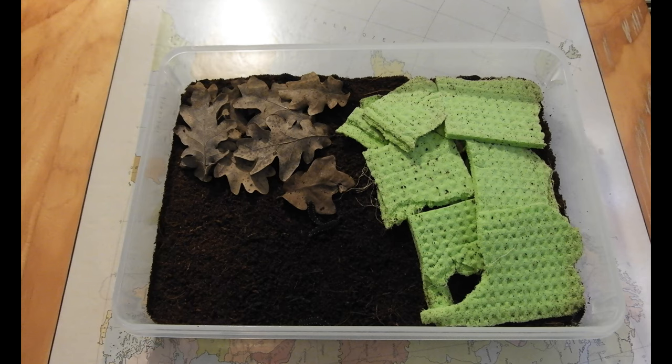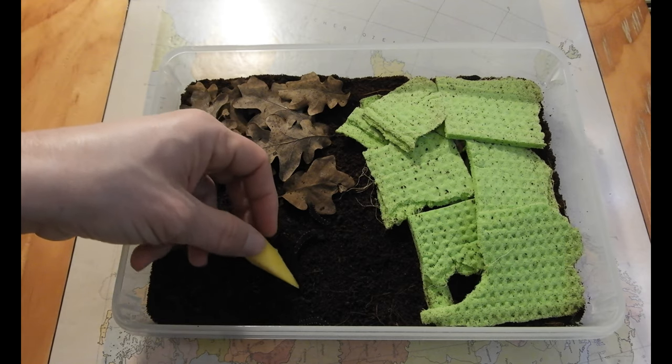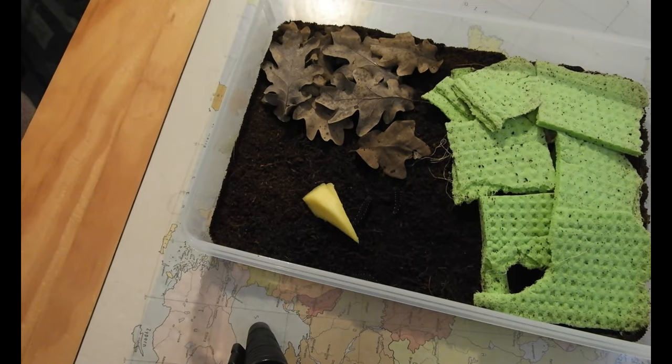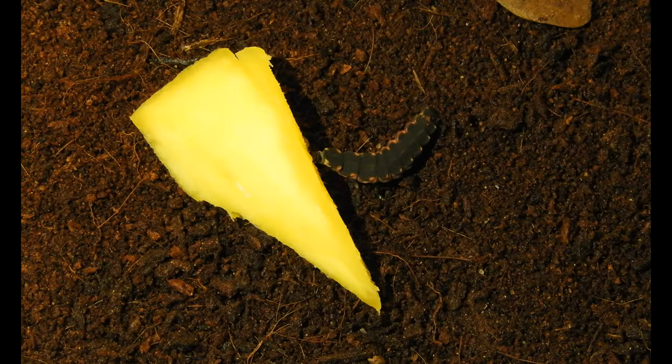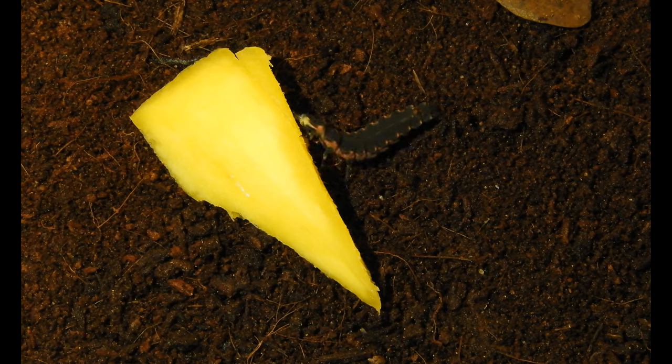Now I will try a highly unusual snack for my Sardinian glowworms: a piece of mango. There is some immediate interest, it seems. I have seen some larvae of this species suck on sugar and diluted honey water, and after seeing a layer of centipedes using mango as a snack, I wanted to see if my little carnivorous babies like it as well.